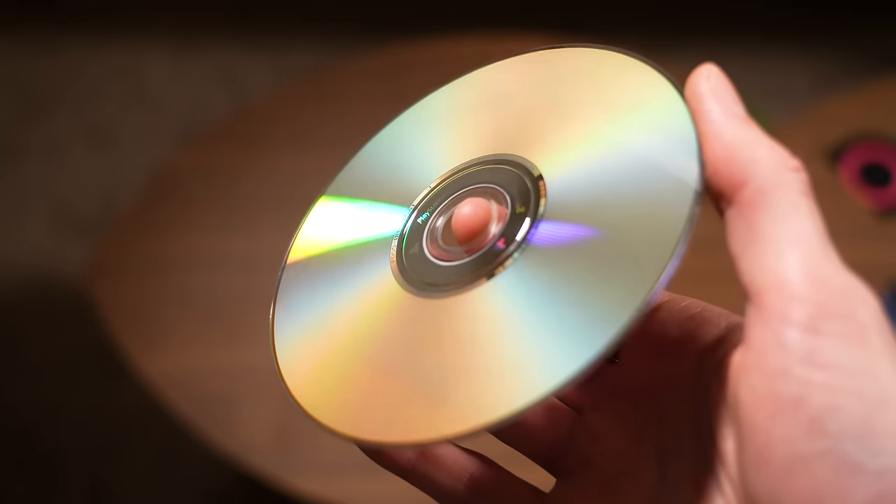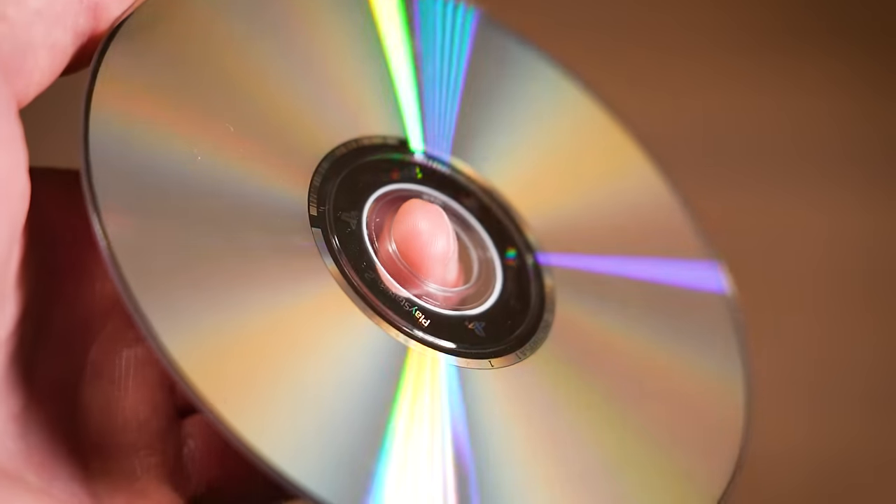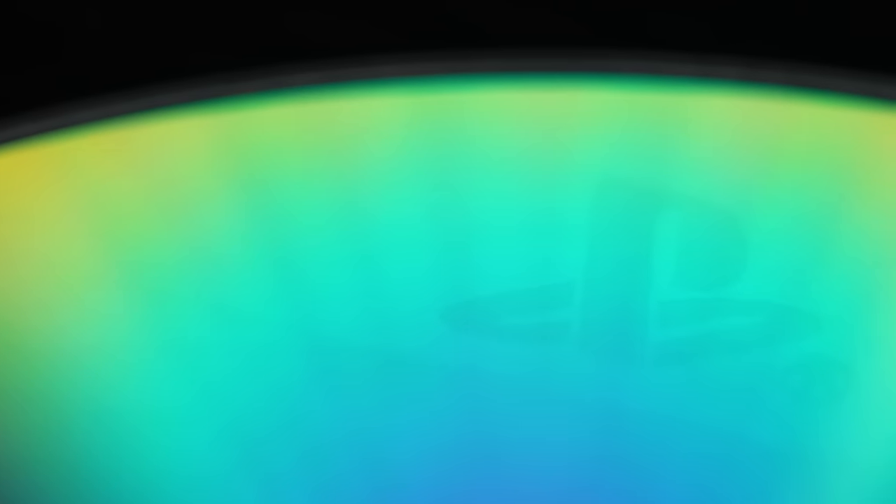Now to try this for yourself, you can pick up any ordinary PS2 game, use the flashlight on your smartphone, and if you look very closely, you should be able to see the secret PlayStation logos.